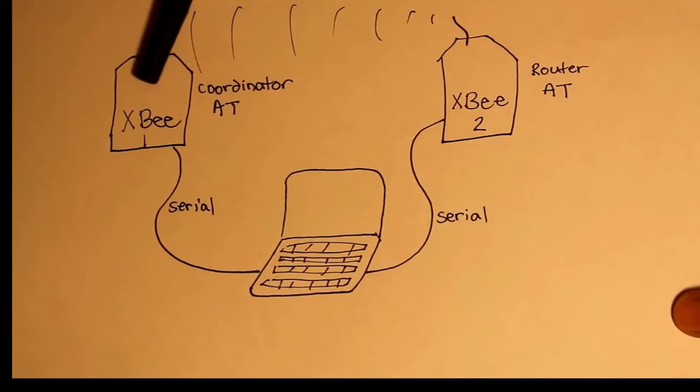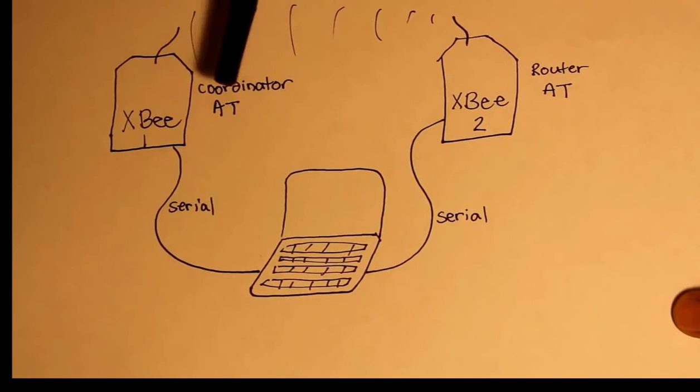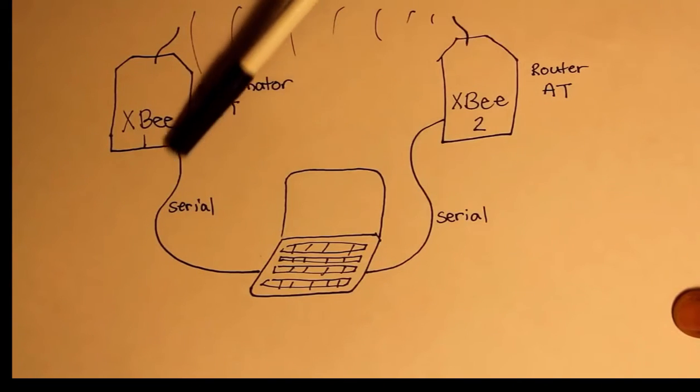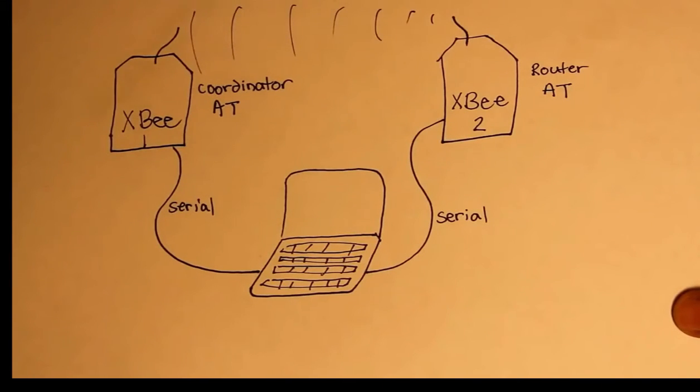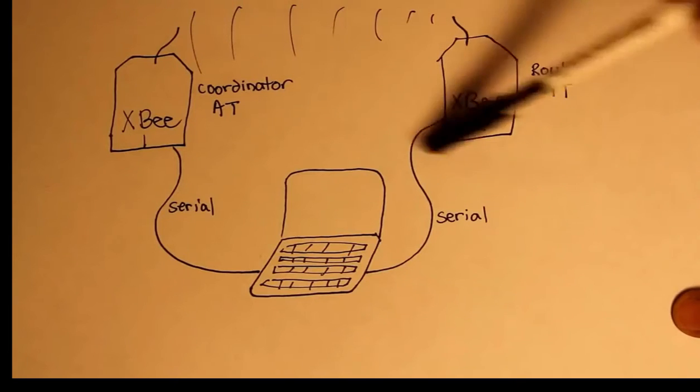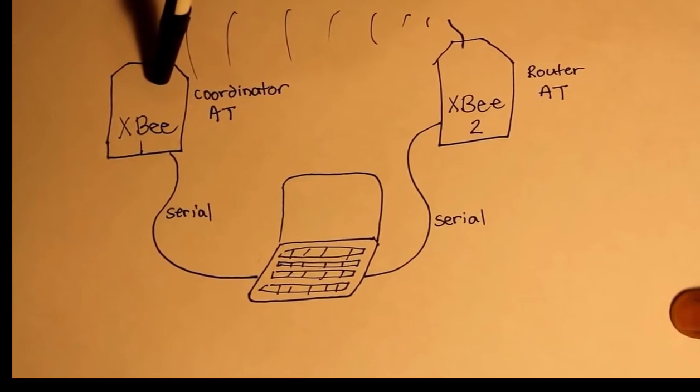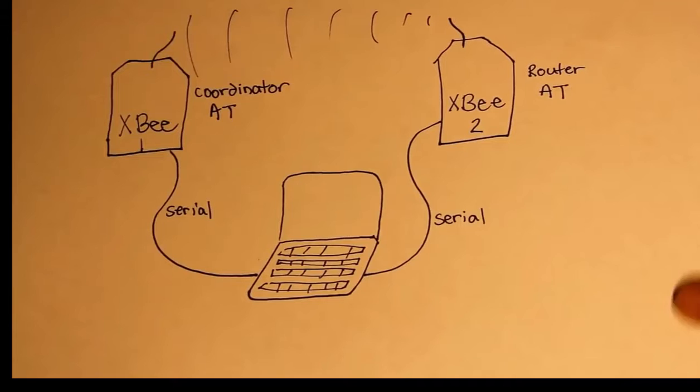XB number one is going to be the coordinator, and it's going to be in AT mode. XB number two is going to be the router in AT mode. They're both going to be connected to the laptop using a serial cable. What we're going to try to do is get into the terminal of the router XB, and then send data messages wirelessly to the coordinator XB, and see if we can receive that data.